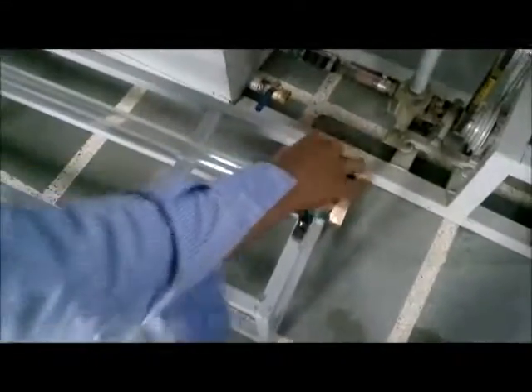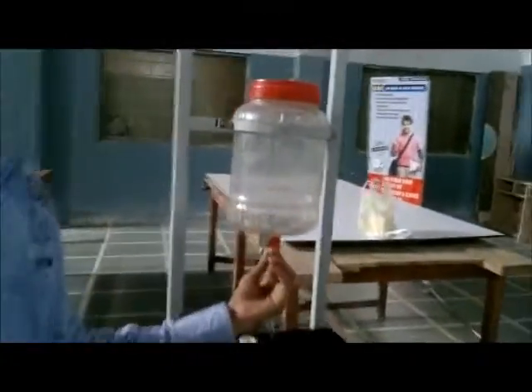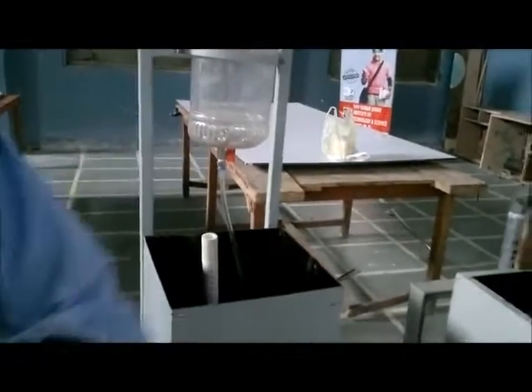If you want to observe turbulent flow, just open this valve fully and open the dye discharge fully. This will give you turbulent flow, which is called the mixture of water and dye.